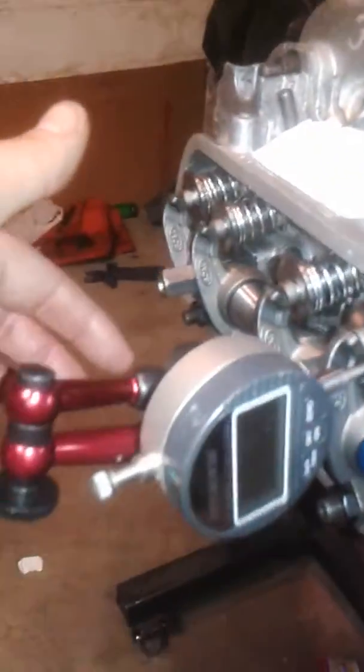This is my engine. I made this piece — it had a magnet on it, so I welded on a half inch — an eight millimeter stud.